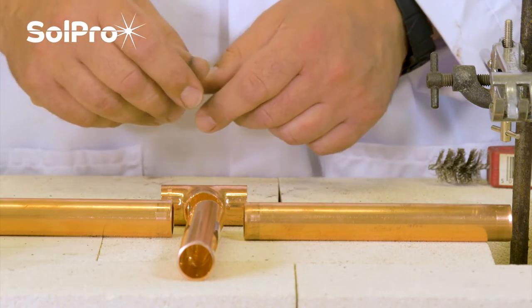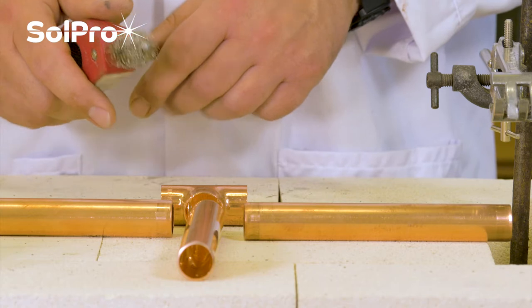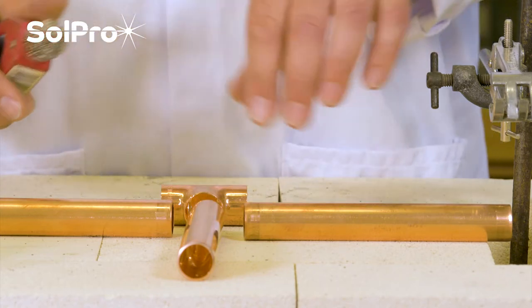But before we actually assemble up the joint, we still need to do our first and most important thing in any brazing operation: making sure we've got nice clean parts to join together.